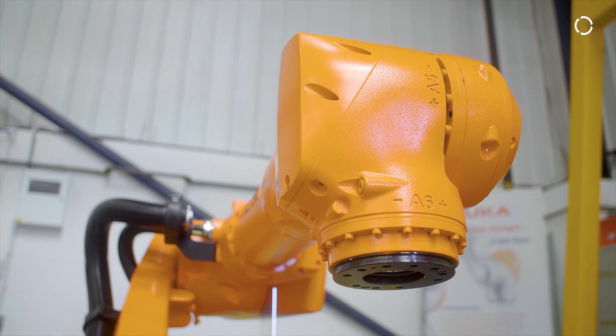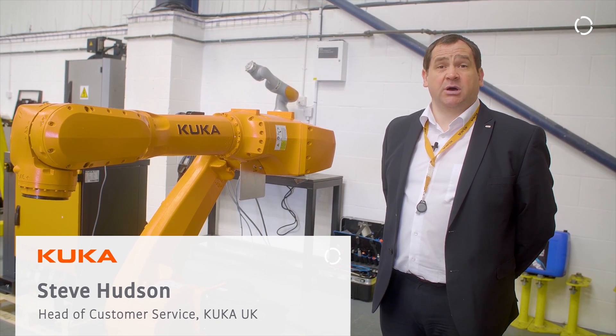Hi, my name is Steve Hudson. I'm Head of Customer Service for KUKU UK. I would like to introduce you to our new IONTEC robot.